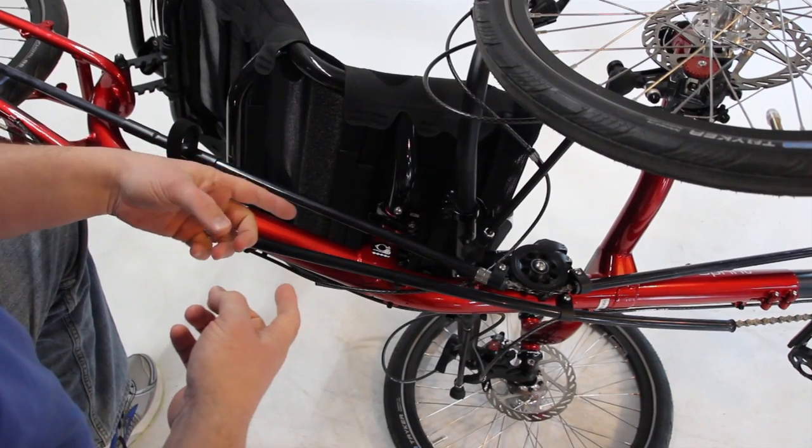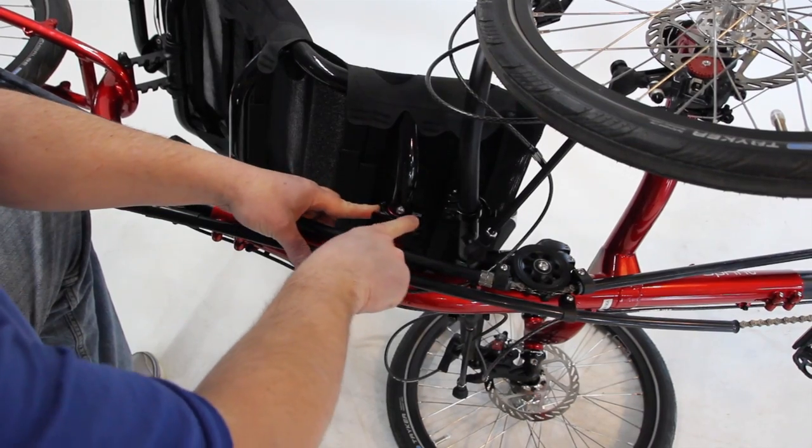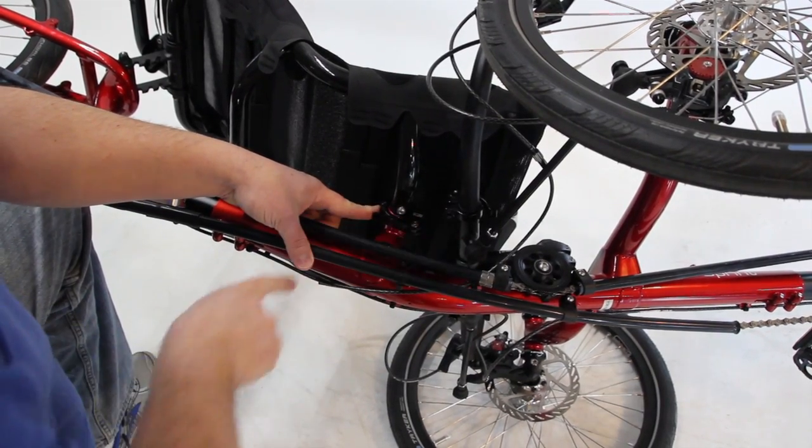We've tipped the bike on its side so you can actually see this a little bit better. The seat frame comes down through here. The ICE logo is always pointed forward — that's a good reference.